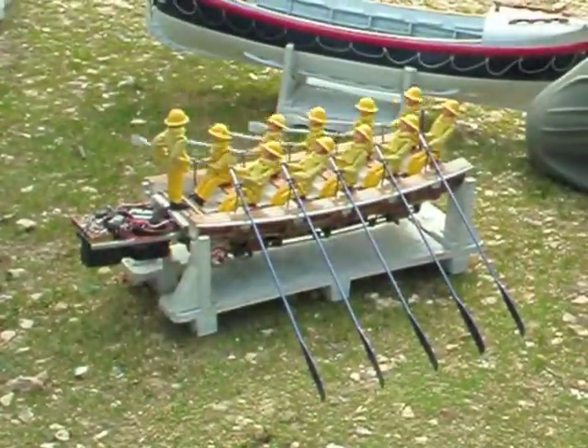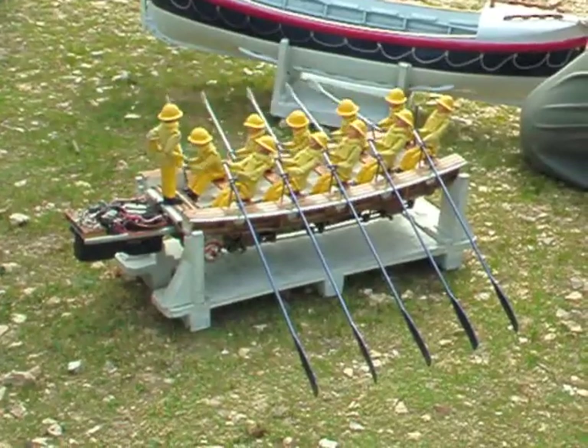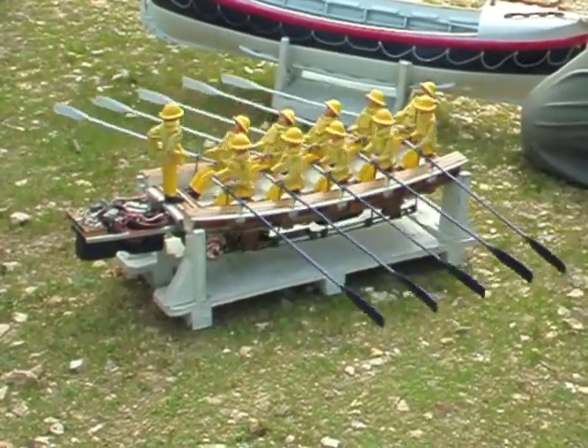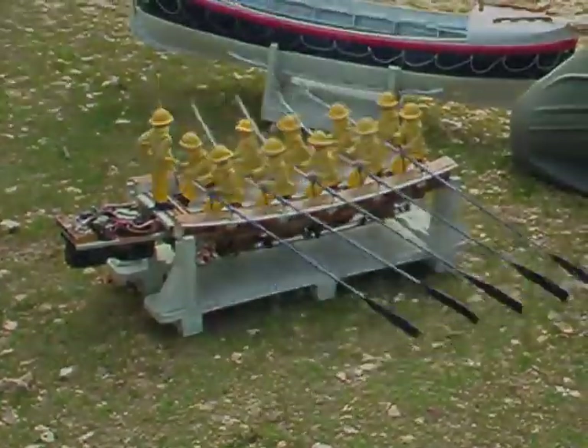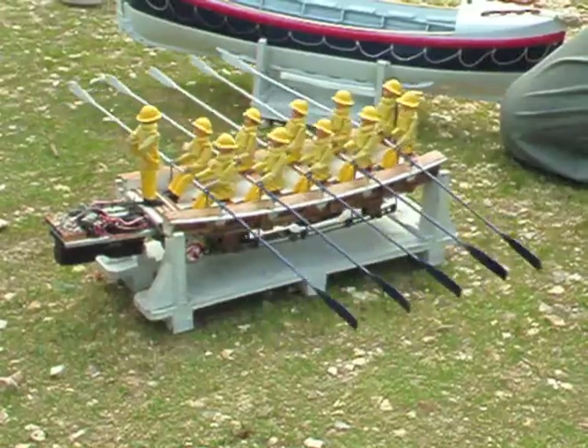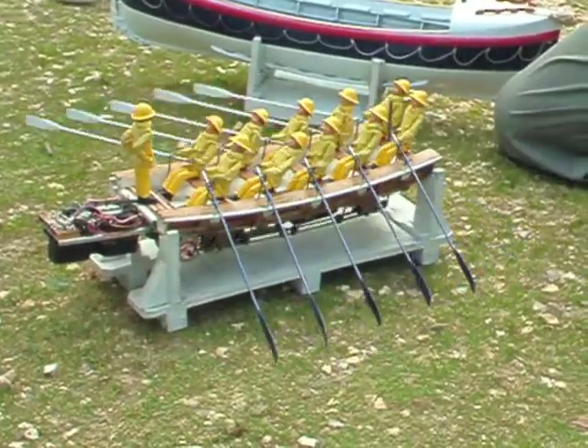There's two motors underneath, with a dog clutch connected to both sides. So if you want to turn in its own length, you have one foot going forwards and one going backwards. I put a rubber drive in there so I can make one motor drive against the other.